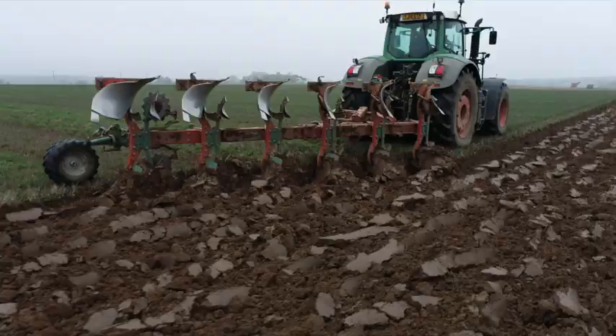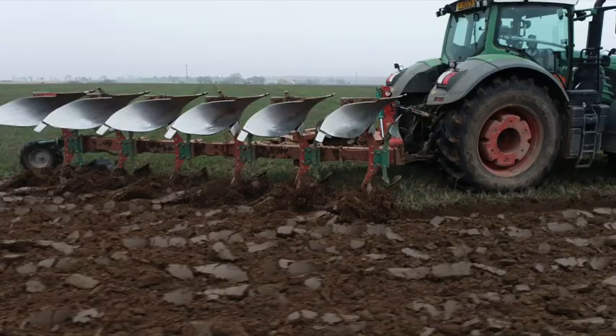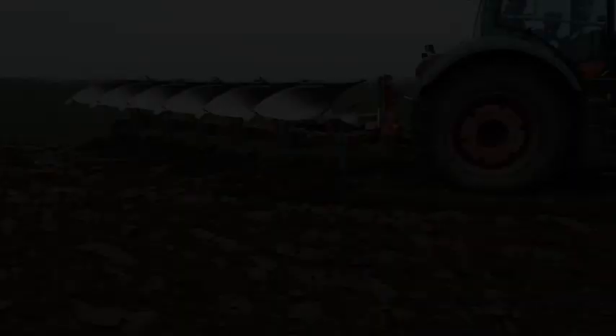He loves it — he's very pleased with it, says it's fantastic. He's done a lot of ploughing and had a lot of ploughs in his life, and he always says Kverneland pulls easier than anything else. So yeah, we should never really have moved away from Kverneland in the first place, but there you go.